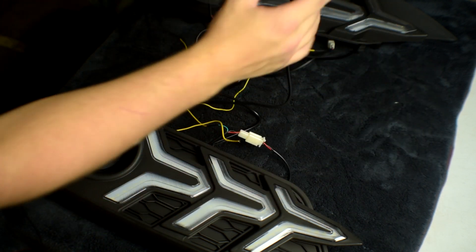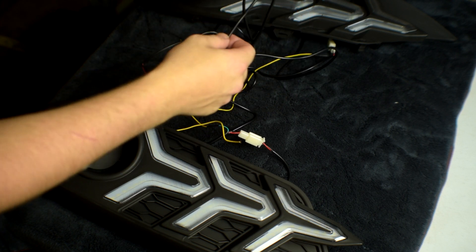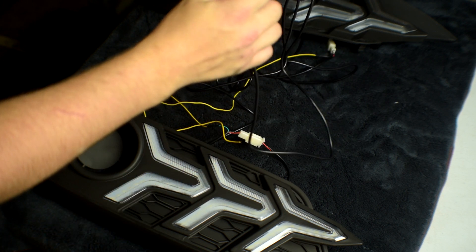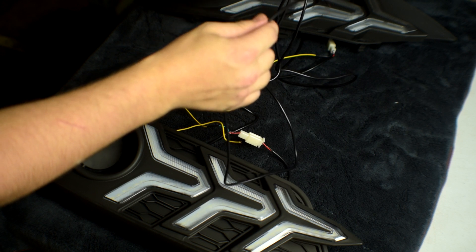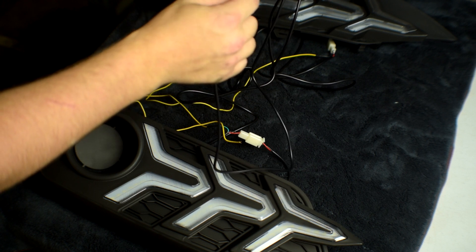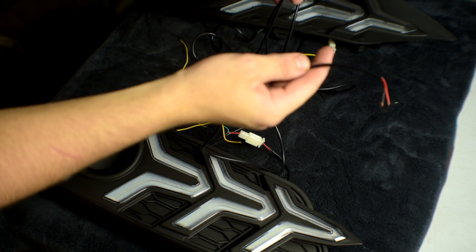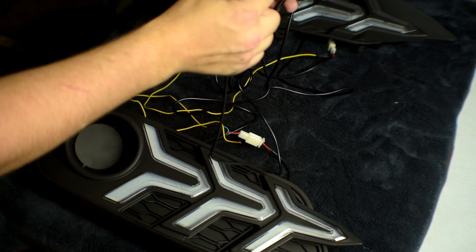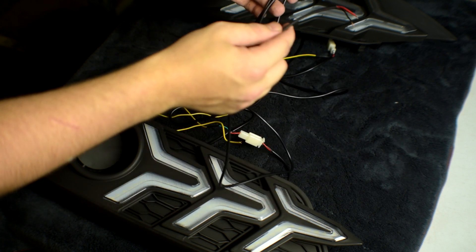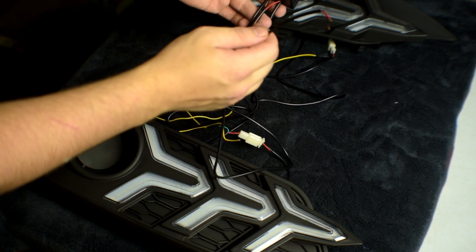You have two cords — one for the right light and one for the left — and this middle red and black one is the main power. If you want to install it into the DRLs, these lights will be on when the DRLs are on during the day as well as at night. Or you can hook it up to your normal headlights so they only turn on when you have your headlights on at night — you can decide which option you prefer.